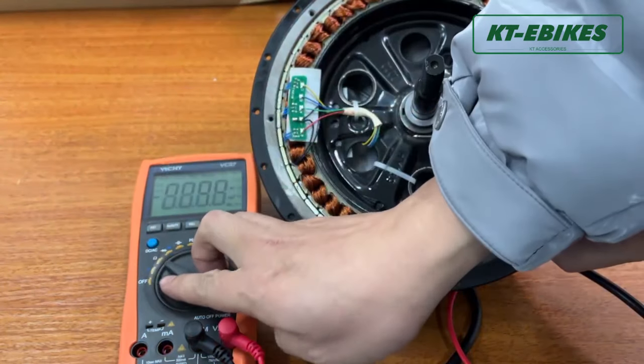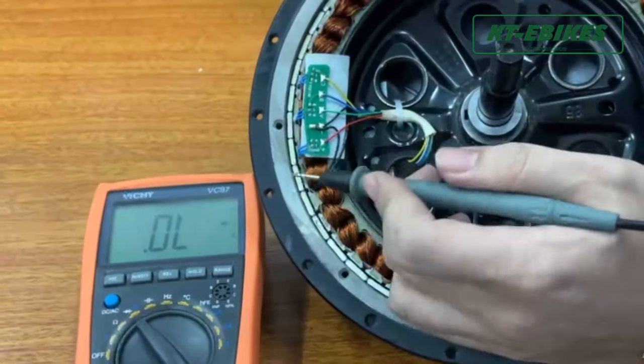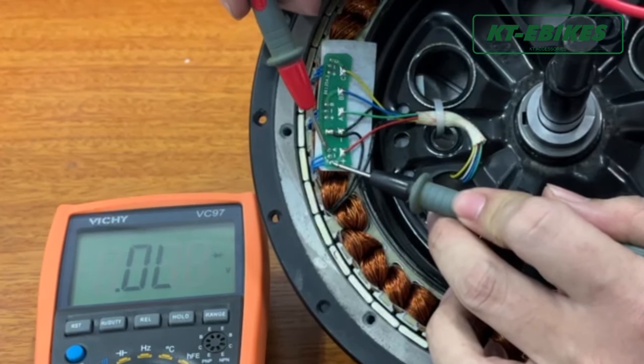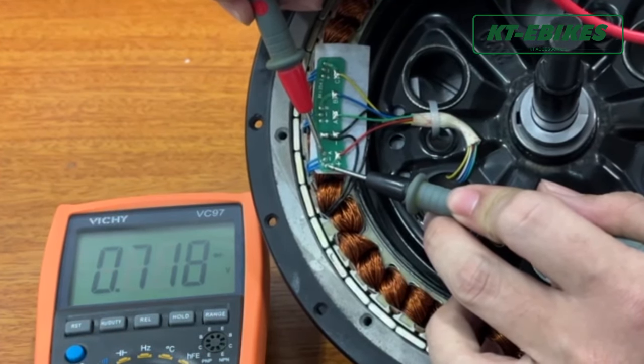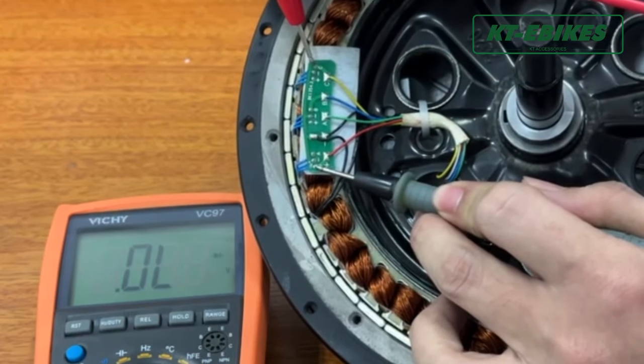Set the multimeter gauge to diode mode. Use the black negative probe to connect the positive pole on the left side of the Hall board, and use the positive probe to test the three signal pins on the Hall board.